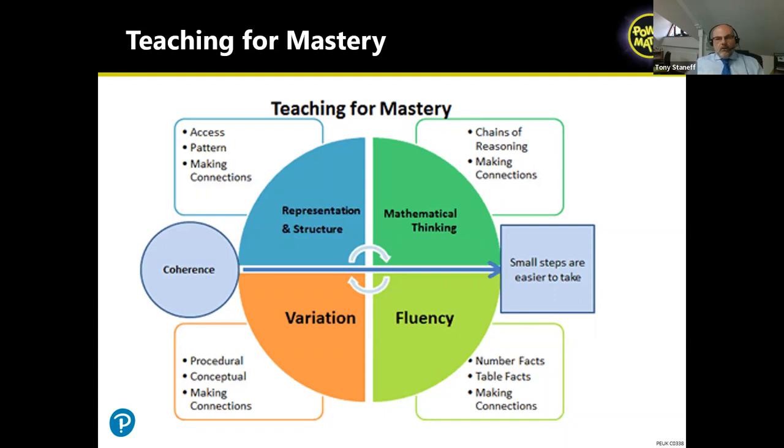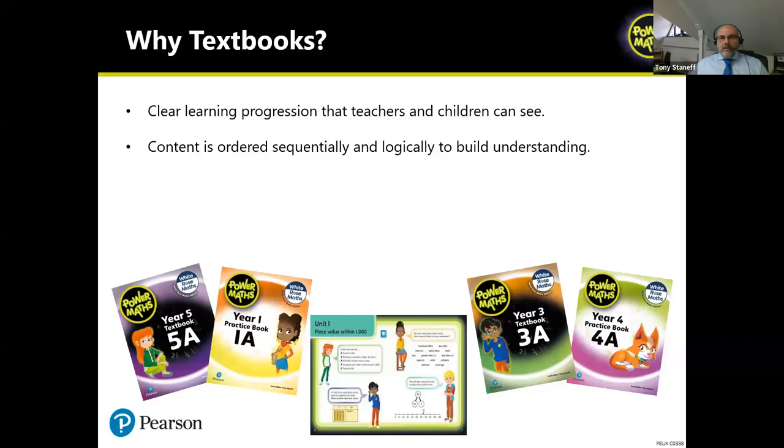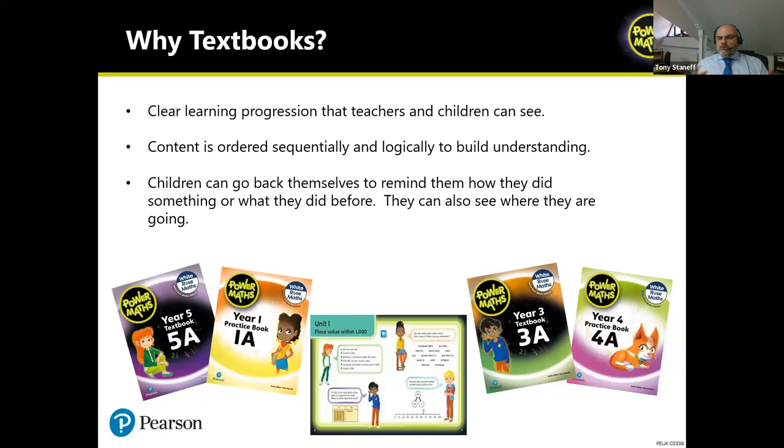Because we're not necessarily a textbook nation, schools have asked: why a textbook, why not just worksheets or PowerPoints? A textbook provides a clear learning progression that children can see — they can see the journey right there, see where they are in it, flick back, and occasionally look ahead. The content is ordered sequentially, building understanding logically. And children can go back themselves to remind themselves how they did something in a previous lesson.